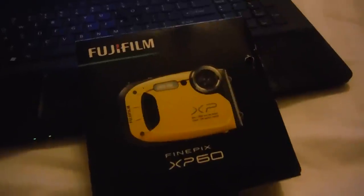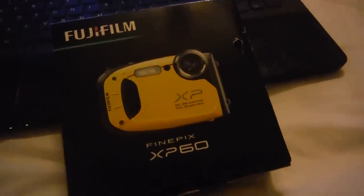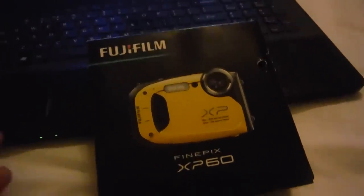I don't believe it's defective because it works in every way, even on the video, except when you're videoing in natural light. It just sucks.